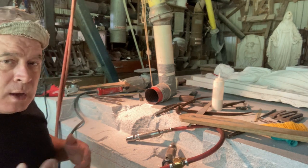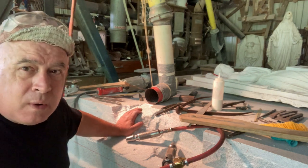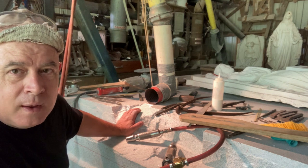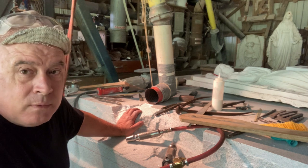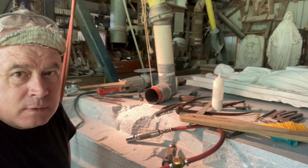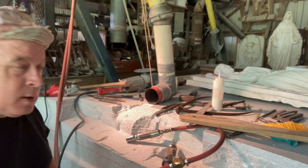I want to show you a couple of things. This is working fine — there's no difference in the way it points. But I want to show you one of the benefits of doing it this way that I just really didn't think of. I think it's going to help me from being as confused, at least for this one job, where the board will be all marked up and I'll have to buy another board.